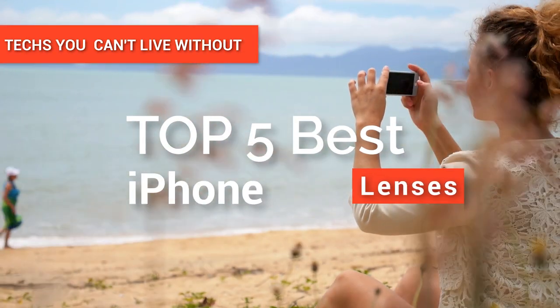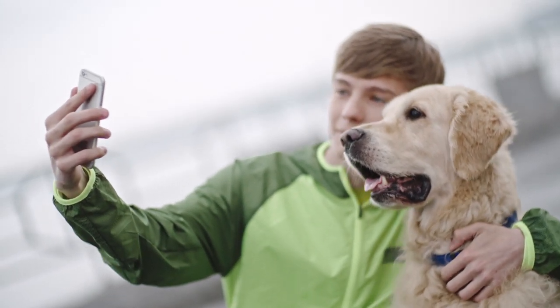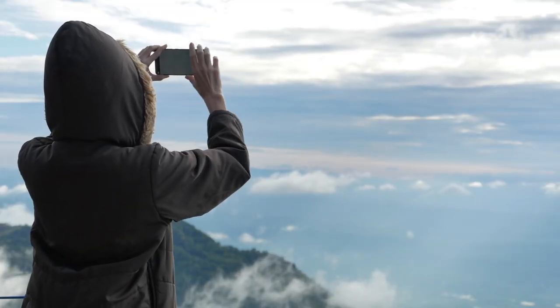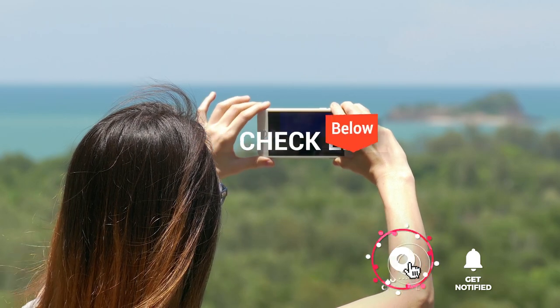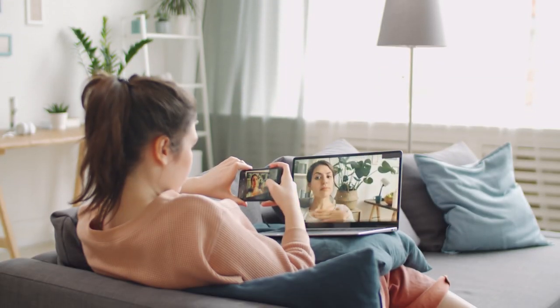In this video, we're going to look at the top 5 best iPhone lenses available on the market today. We made this list based on our own opinion, research, and customer reviews. We've considered their quality, features, and values when narrowing down the best choices possible. If you want more information and updated pricing on the products mentioned, be sure to check the links in the description box below.